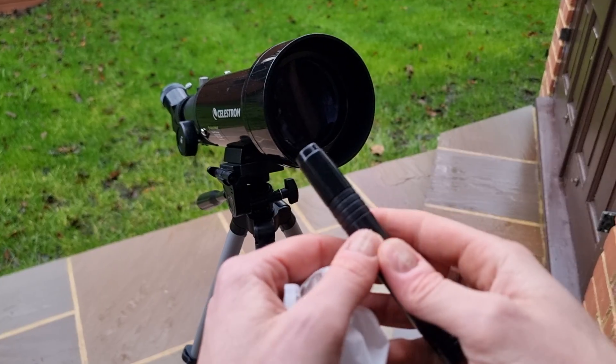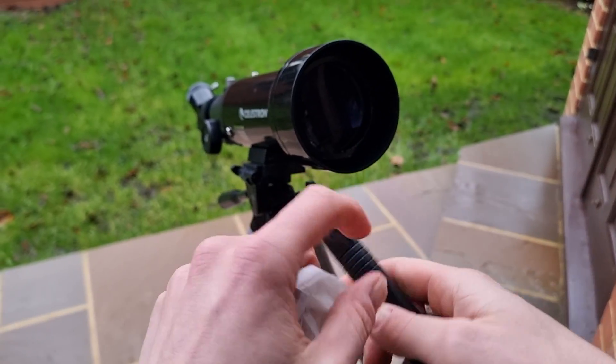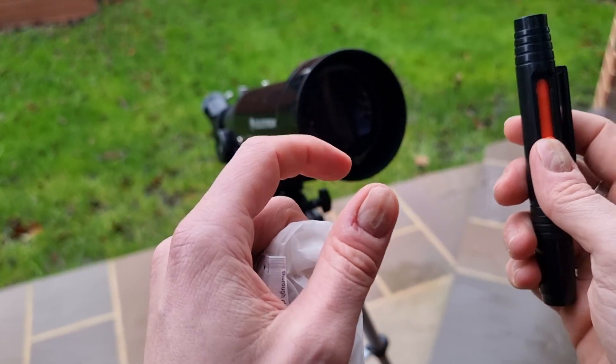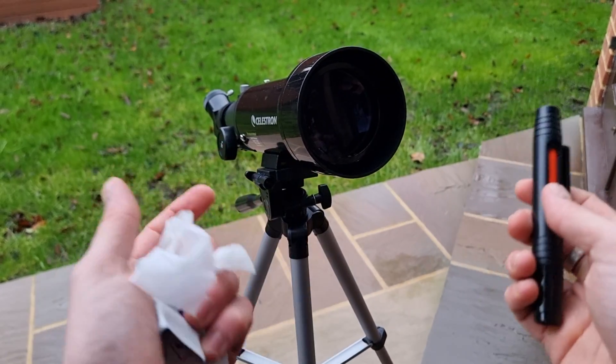The second and final step is using the brush. You can also use a microfiber lens cloth, though I find that cloths can pick up debris. I've heard stories of astronomers scratching their lenses using cloths like those you use with glasses, so I would avoid that.